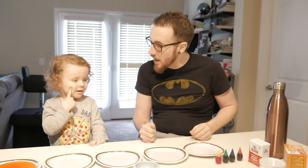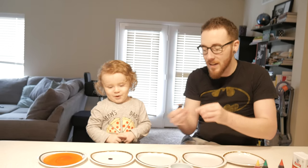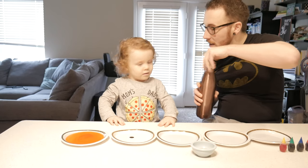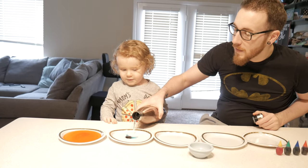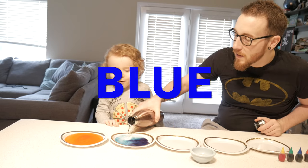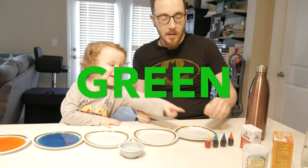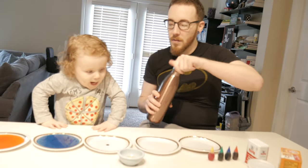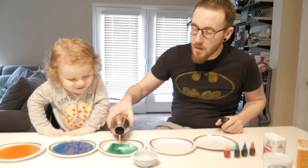What color next, Ozzy? And water again in this one. All right, what's the next color? Green! The green one — one drop might be enough. You want to do a different plate before I pour this in? What color is this gonna be?